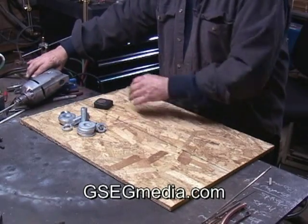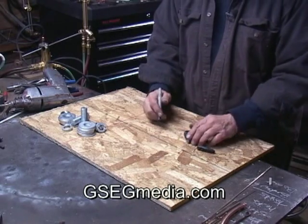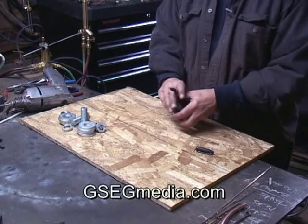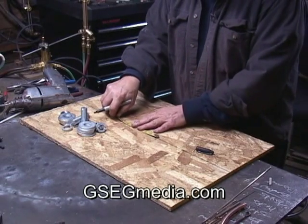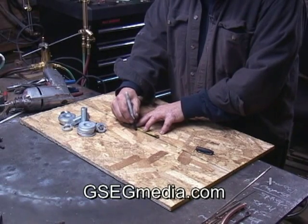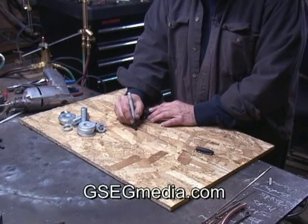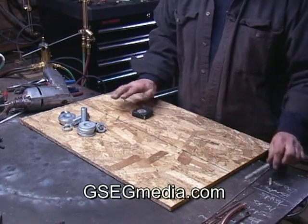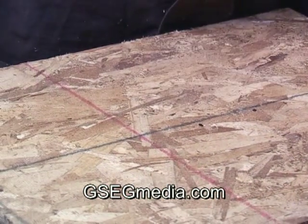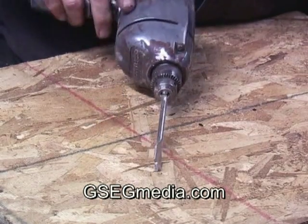The first thing we need is to mark some centers on here. I'm going to put a dot right here, then come over here and put another dot — three inches apart, three inches on center. Here's our first dot. I'm using an electric drill with a three-quarter inch wood bit in it.